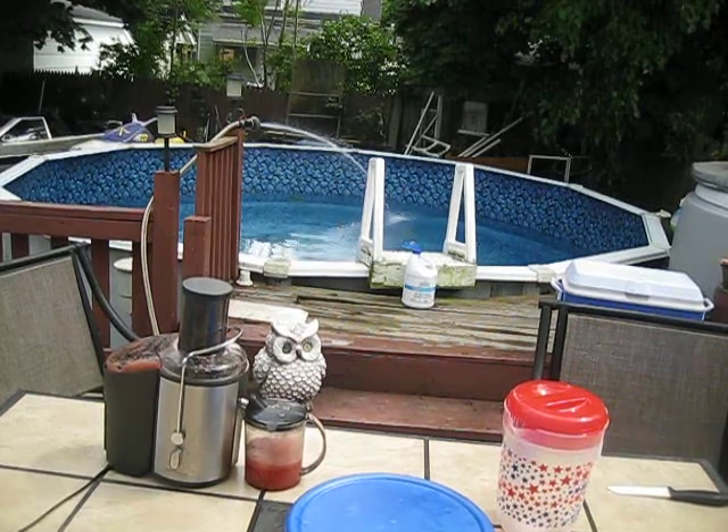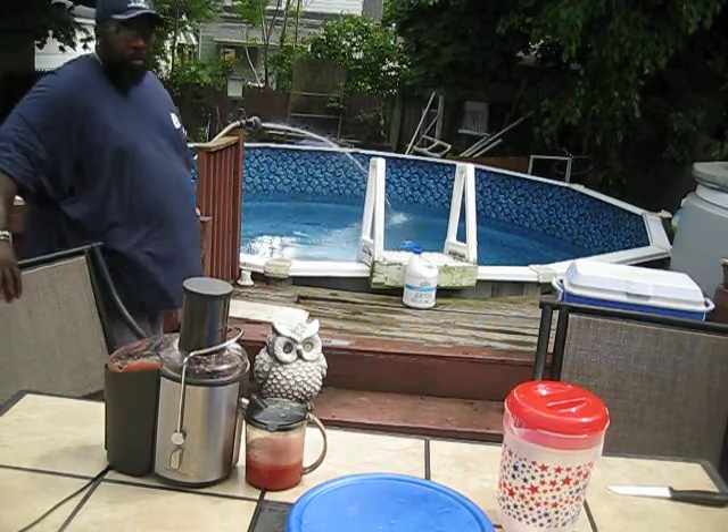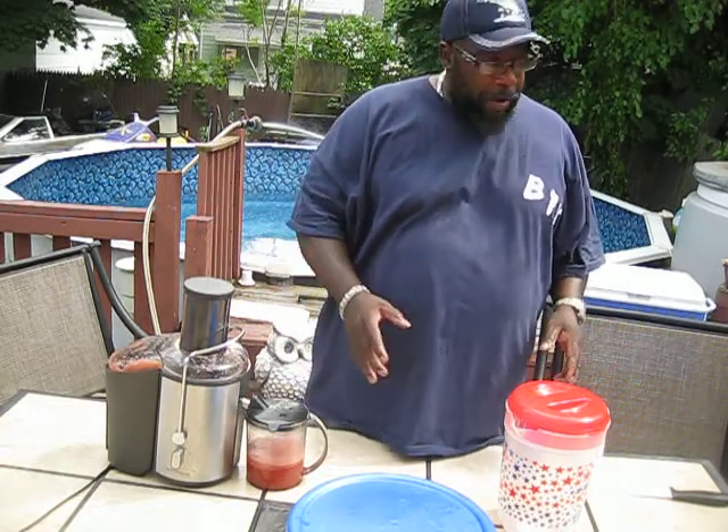YouTube, this is the Buffalo Perch Killer and it's the 4th of July. I'm going to walk you guys through my 4th of July dinner. I got a lot of things going on but I'm going to show you how we're going to do it.